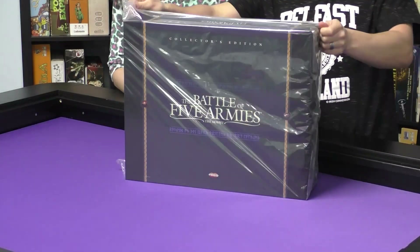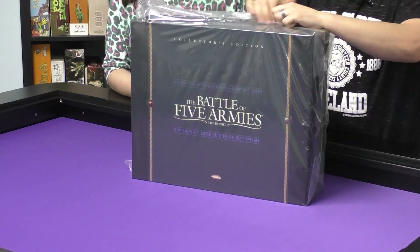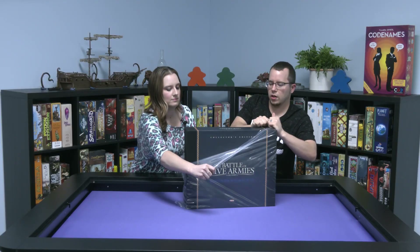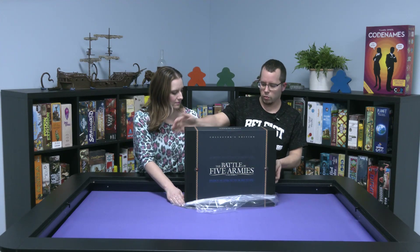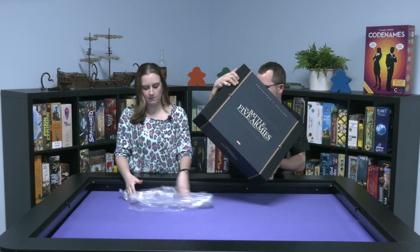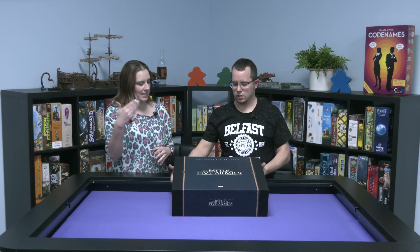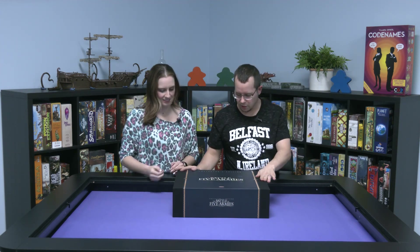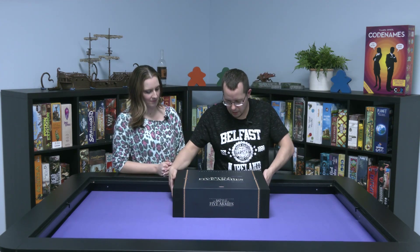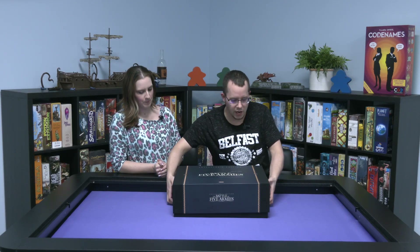If you've seen videos for, or have yourself, the anniversary edition of Lord of the Rings — it's on the shelf at home, I just can't think of the exact name — it's a very similar box. That one's brown, this one's black. I really like the black and gray. Those anniversary editions are produced in kind of the same style here.